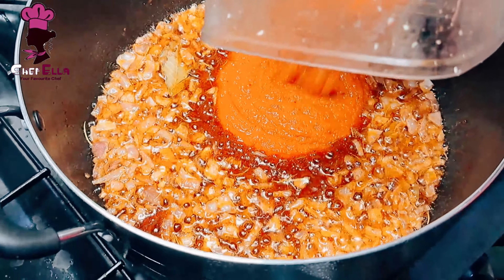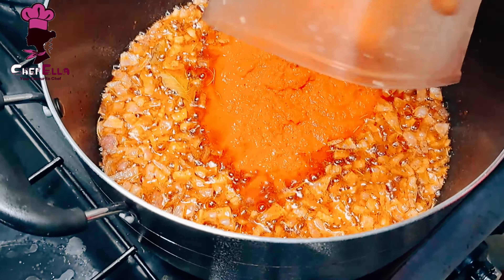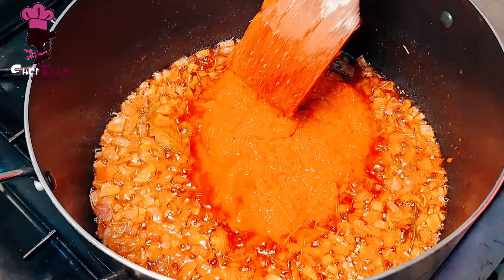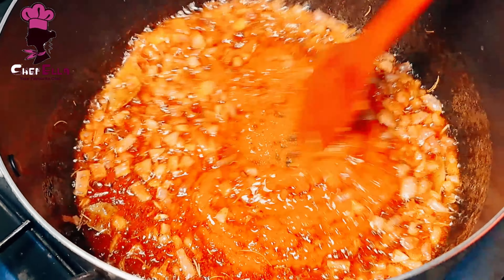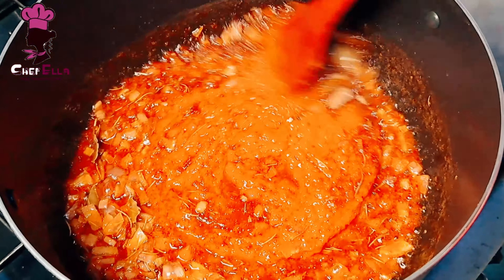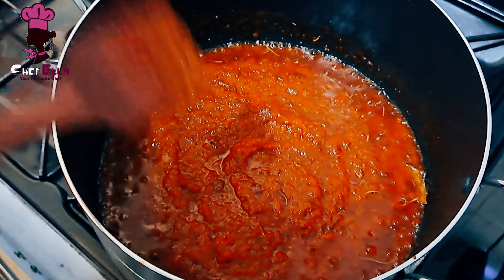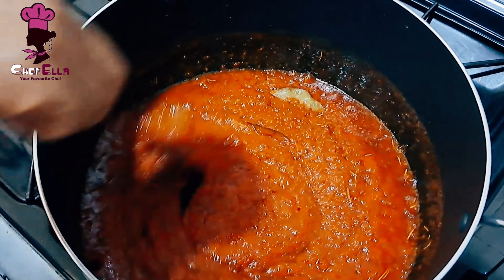Now I'm adding the blended pepper mix — remember, after toasting the tomatoes, peppers, and onions, you blend without adding any water. Another benefit of toasting is that it reduces the water content, which makes the mixture much easier to fry.